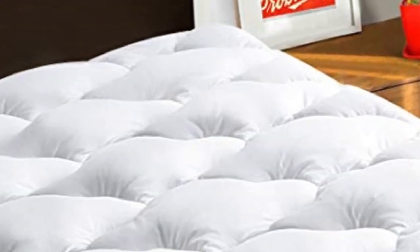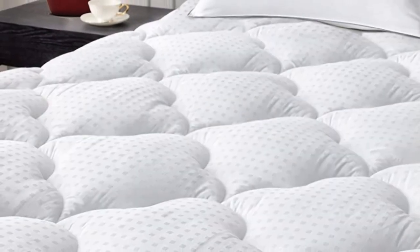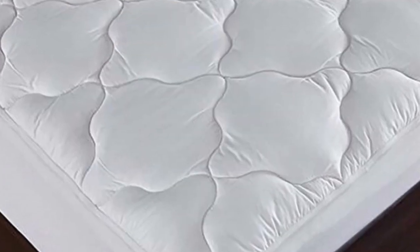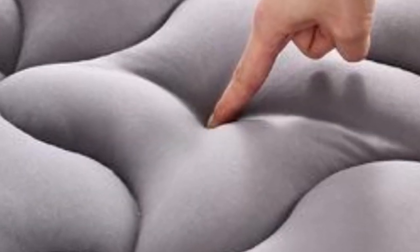Comfort was the other standout factor of this product, as we found the hypoallergenic fill to provide a sufficient amount of softness. However, fans of a firm sleeping surface may not appreciate the generous fill amount.